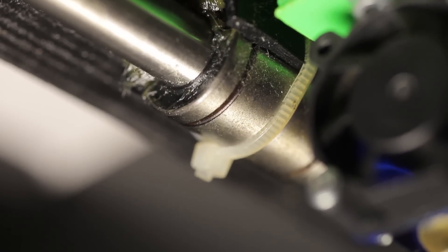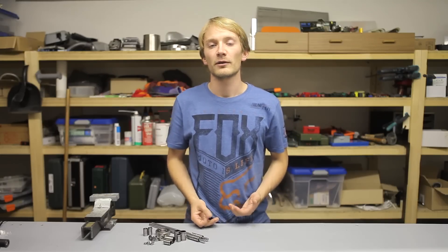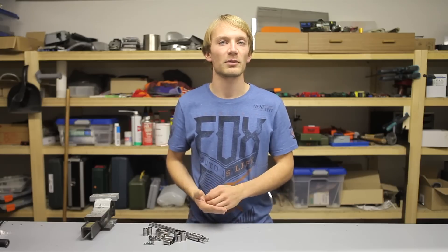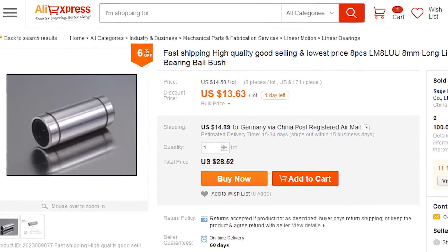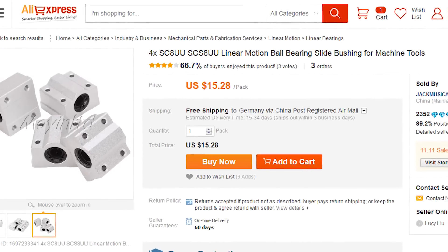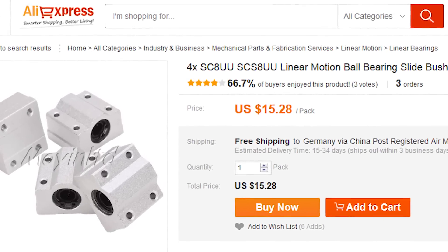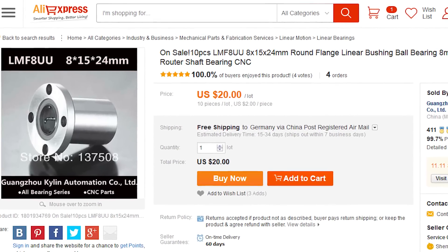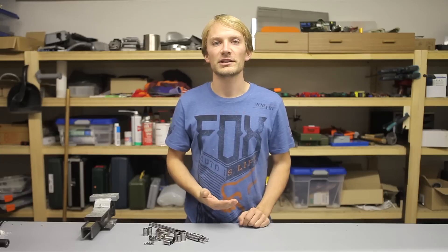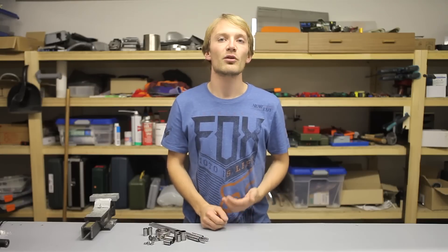Just like radial bearings, linear bearings are also available in a couple of different varieties. For the standard LM8UU size, which is the short type, you can also get an LM8LU, which is the same bearing but twice as long. They are also available pre-fitted into aluminum blocks as the SC8U, or as a flange bearing as the LMF8U. Typically, though, the only ones you'll be using are the standard or long type.